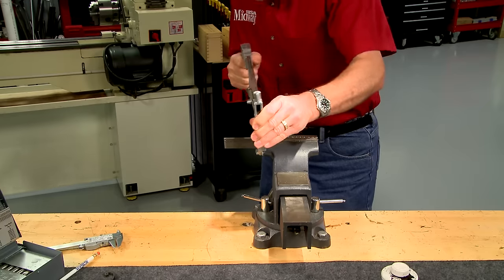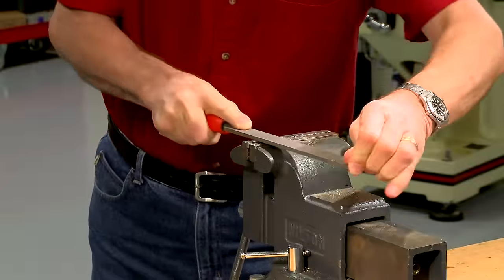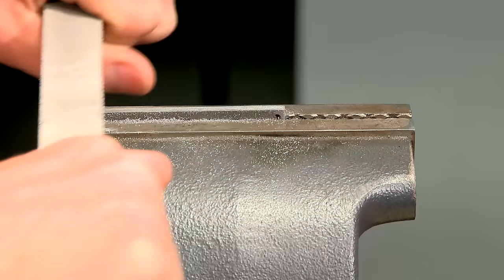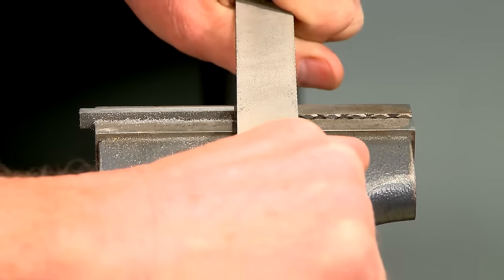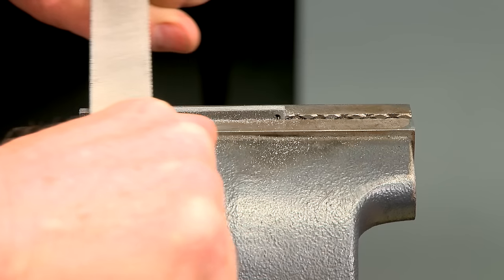Next, I saw out the rough latch spring. Now it's a pretty simple matter to file and forge the steel to the correct shape. I use a 10-inch second cut hand file to remove the bulk of the material and establish the correct width.